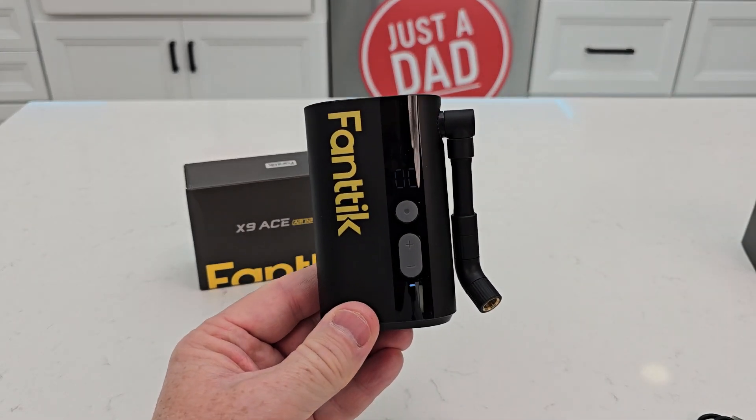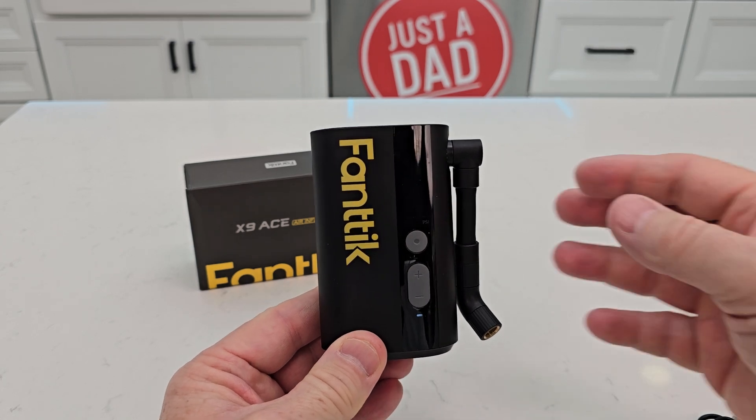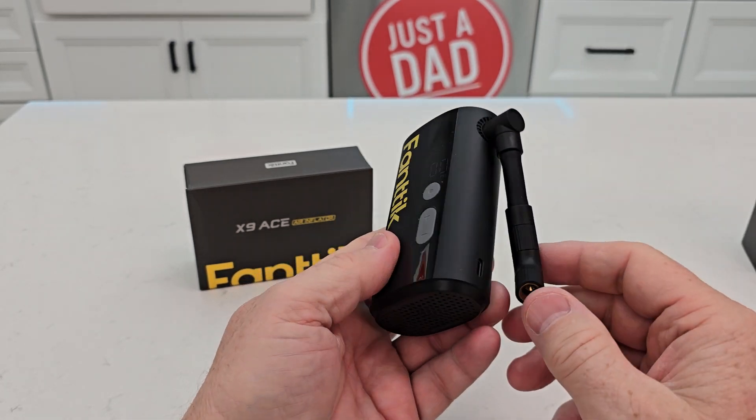Hello everyone, this is Just a Dad. Today I'm going to give you three reasons why I love the Fanttik X9 Ace air inflator. Reason number one is it is just a small, lightweight design. I love that it charges with USB-C.